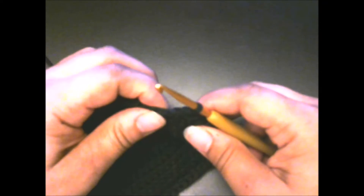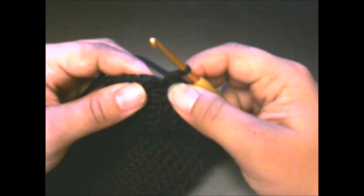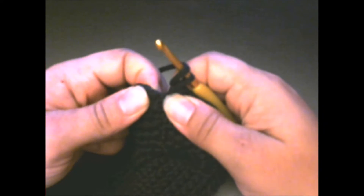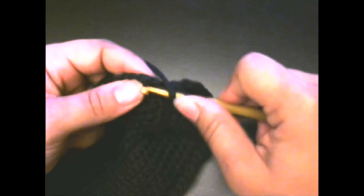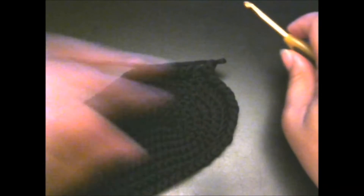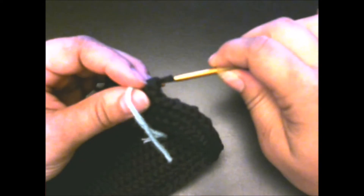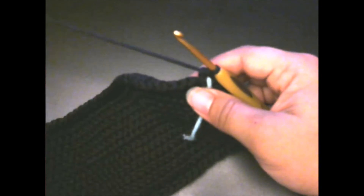I went all the way around with double crochet, single crochet, double crochet, single crochet. I'm at the end — I've just done a single crochet. Right in here where this slip stitch is, you're going to do a double crochet right in there. Because you're not going to be slip stitching anymore, you want to use a place marker. I just have a small piece of yarn and I pull it through just like that — and there is my stitch marker.